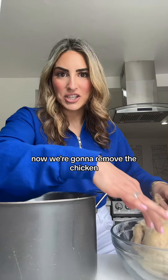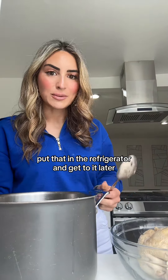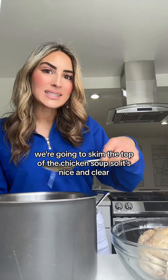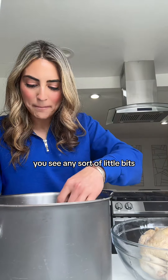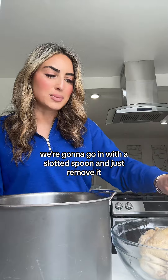Let it cool for a minute. Now we're going to remove the chicken, put that in the refrigerator and get to it later. Now that it's cool, we're going to skim the top of the chicken soup so it's nice and clear. If you see any bits, go in with a slotted spoon and just remove them.